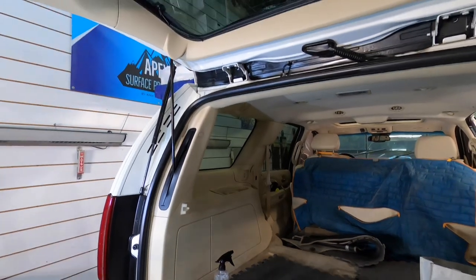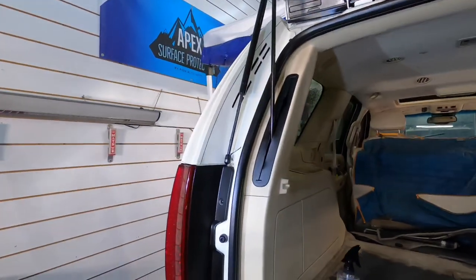Once you have these areas cleaned up, it is quick and easy to condition and protect them. You will be around the car rather quickly, and it looks fantastic so far.